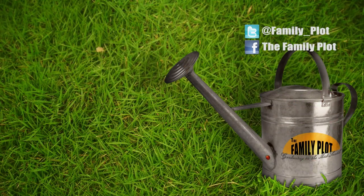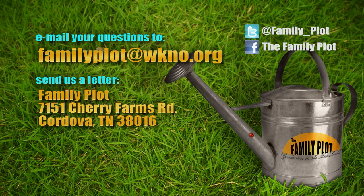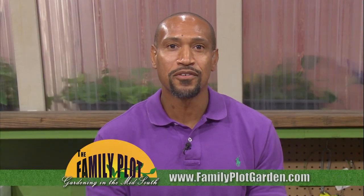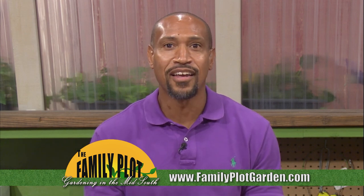We're out of time. Remember, we love to hear from you. Send us an email or letter. The email address is familyplot@wkno.org, the mailing address is Family Plot, 7151 Cherry Farms Road, Cordova, Tennessee 38016, or go online to familyplotgarden.com. We have links to expert publications on everything we talked about today and all year. Thanks for watching. I'm Chris Cooper. Be sure to join us next week for The Family Plot, Gardening in the Mid-South. Be safe.